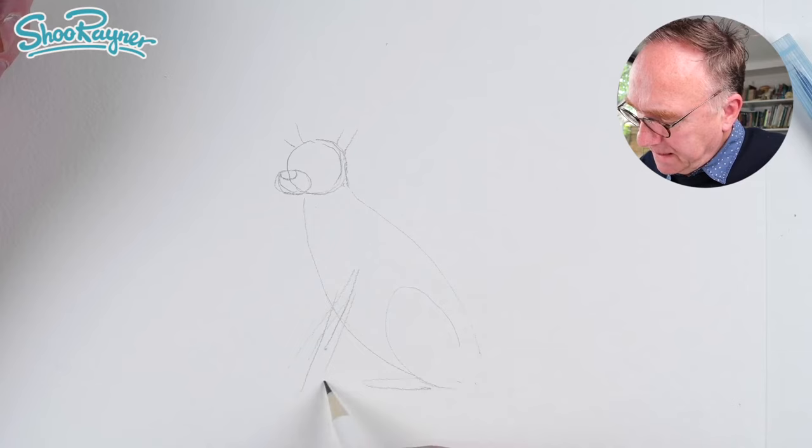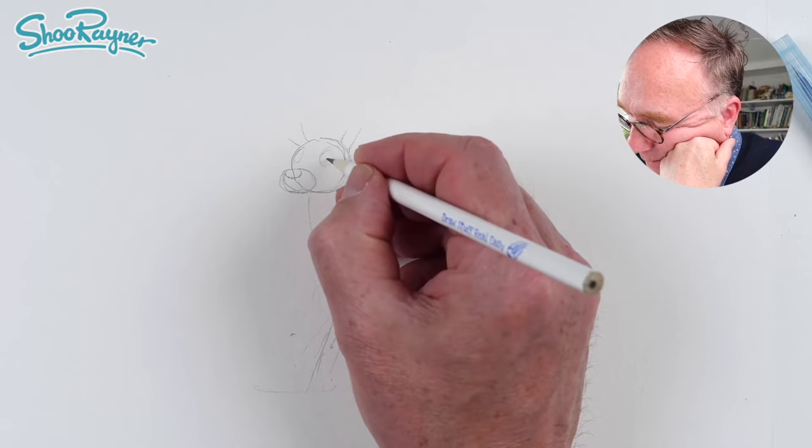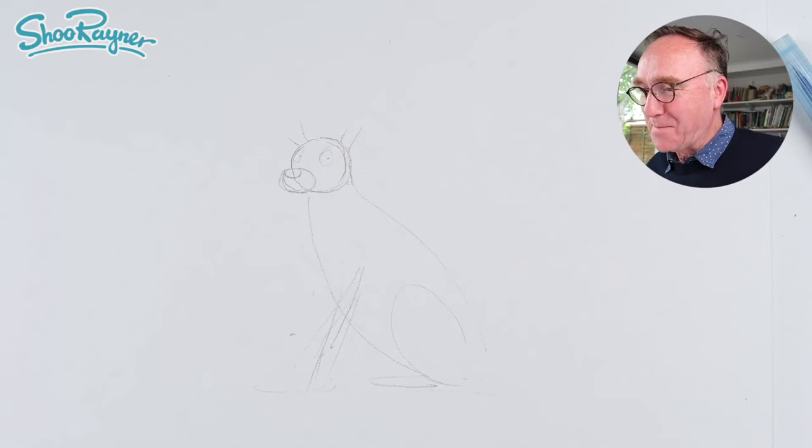I'm also going to remind myself roughly where the eyes are going to go, and have them sort of pointed so that I can see they're looking at me.